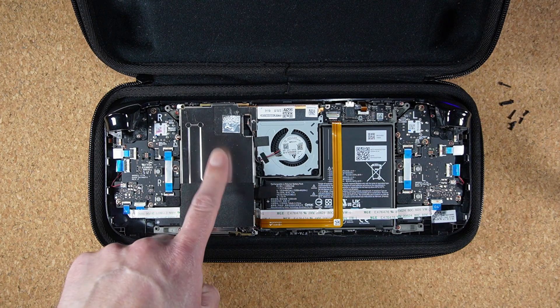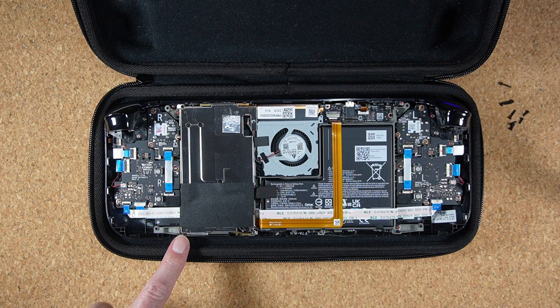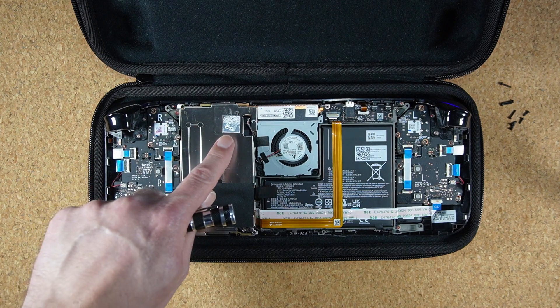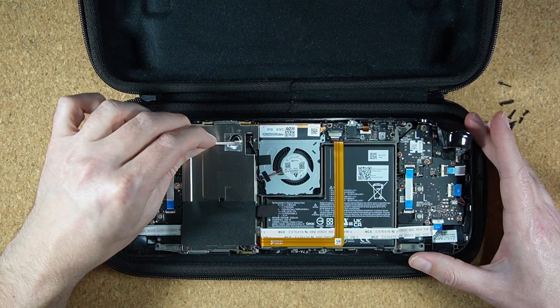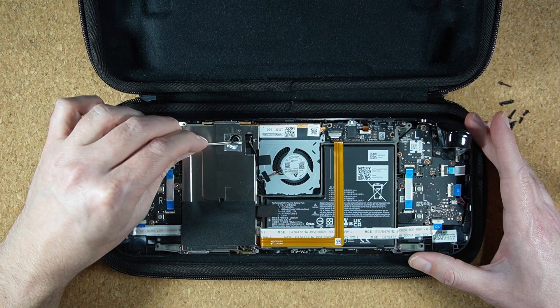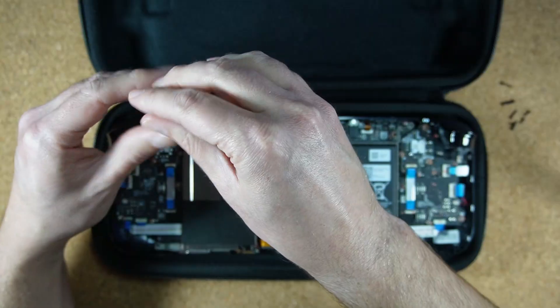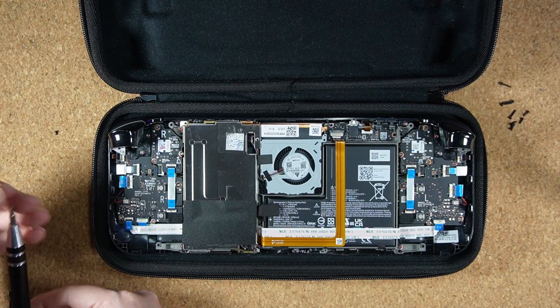Now that you have your Steam Deck opened up, you need to remove three screws holding this metal plate in place. The first two screws are over here, and the last one can be found underneath this foil sticker. Grab your tweezers if you have them, and peel the foil sticker back about halfway to access that third screw. As you remove these three screws, set them aside separately from the first eight because they're a different size — we don't want to get them mixed up.